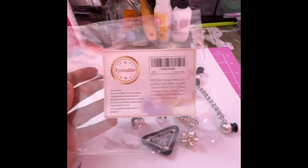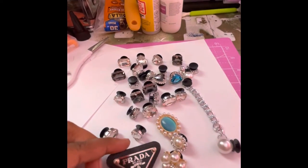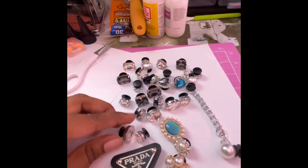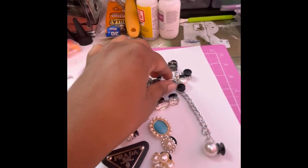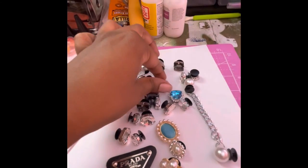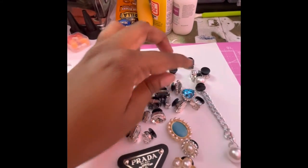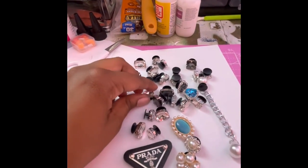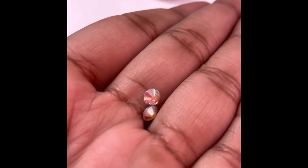This next set came with one designer piece plus a few other random pieces — a heart, a flower, and a chain that you can put on your Crocs. For these pieces and the ones I showed you prior, if you want to attach them to a bracelet, you can pop the back off since it's just glued on, then either glue it or hook it to a jump ring — you can glue the jump ring on or make a tiny hole and put it on there to attach to a bracelet.